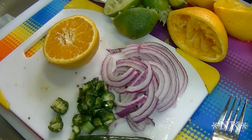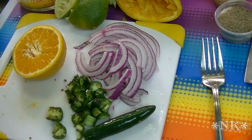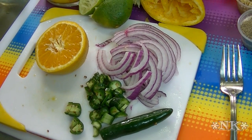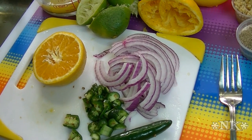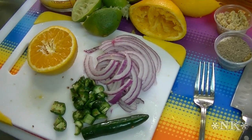Everyone, I'm Noreen and welcome to my kitchen. Today we're planning on having some carne asada tacos for dinner, so that starts with a carne asada marinade and that's what I'm going to show you how to do today. This marinade is extra delicious. You can use it on steak like we're doing today, or you can use it on chicken or pork or whatever you like.